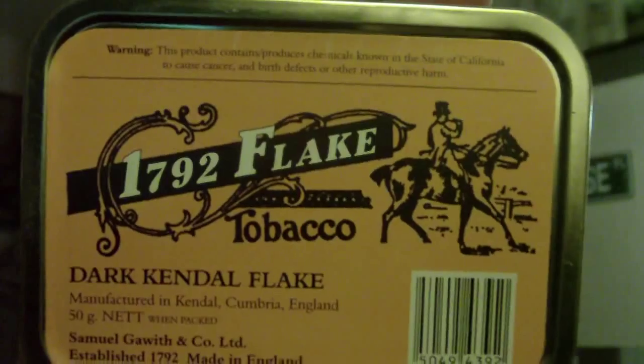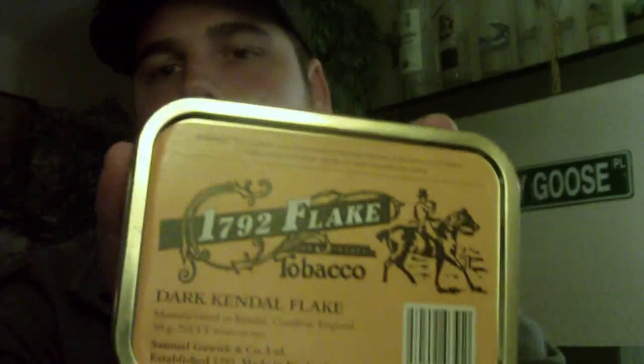My third pick — most of you will know — is 1792 Flake by Savinelli Gallaher. This is a dark fired Kentucky and Virginia blend, and I believe the name also comes from when the company was founded. This flake is just so unique and different; you won't get this kind of flavor from any other tobacco out there, and the nicotine punch is pretty substantial.